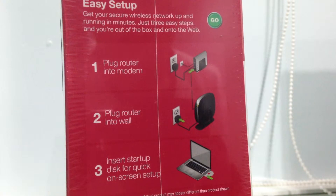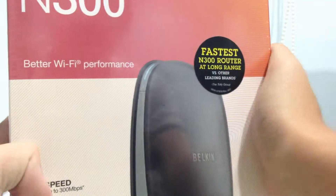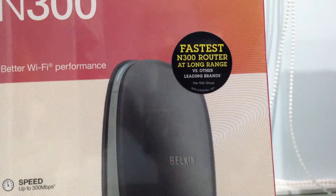Plugging router into the modem, plugging router into the wall. I don't think we really need that. So, let's just get on with this unboxing.